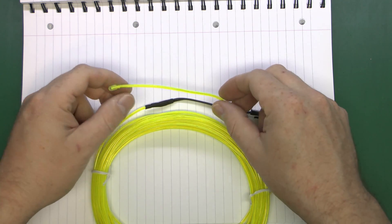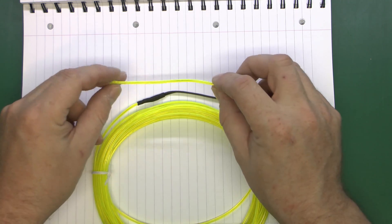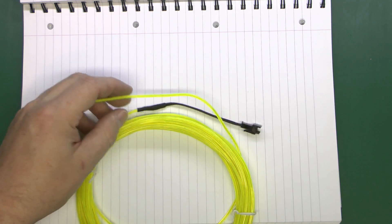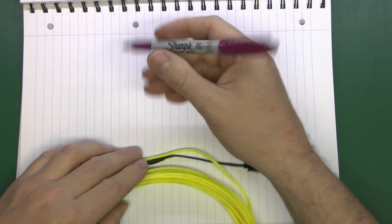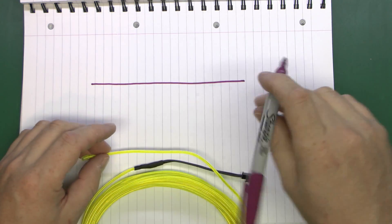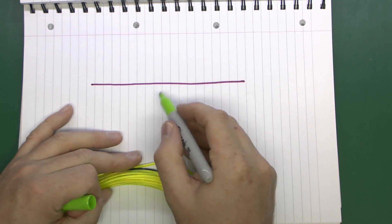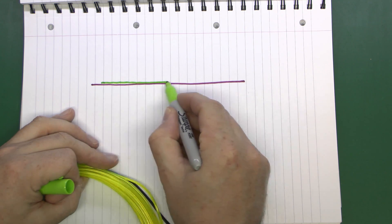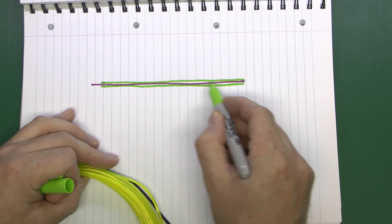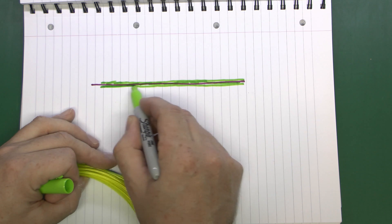Electro-luminescent wire, or EL wire, is a very simple technology — it's just this thin wire, which we'll show lit up later. Inside there is a central copper wire, which we'll draw in purple. On the outside of that wire there's a phosphor coating — drawn in green — which surrounds the wire on all sides and is in contact with it.